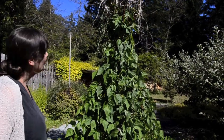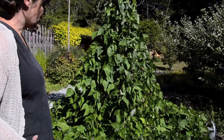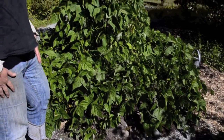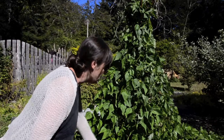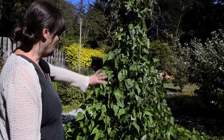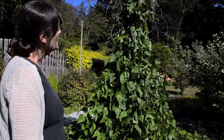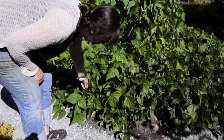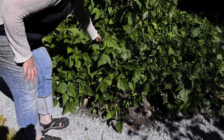This is my bean teepee this year — it's one of the things I love to do, just some things that remind me to keep being creative in the garden as well as producing. It's made out of rebar and grapevine. These are purple bush beans, and there are climbing beans climbing up the center that are going to be a purple bean too, though I haven't grown them before. It's nice to see the beans are almost ready soon.